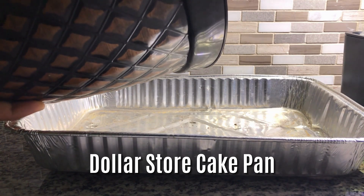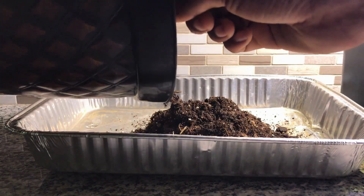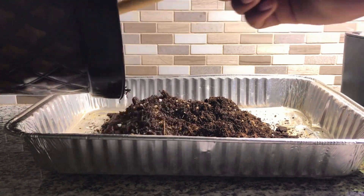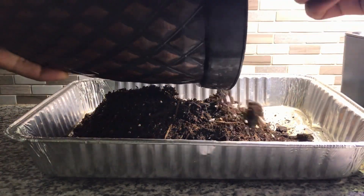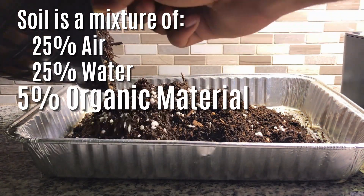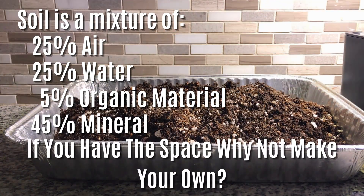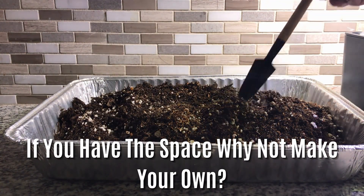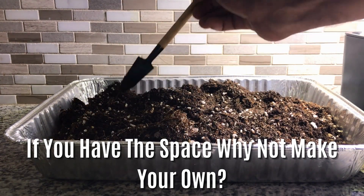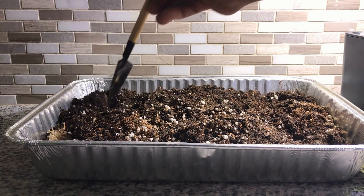I did purchase this cake pan, but it actually came from the dollar store and it was literally a dollar. Most of the other materials are sourced from around my home or from other fellow gardeners. The soil I'm using for this seed starting mix is native soil from my land mixed with a little bit of perlite and some organic compost that I made here on my homestead.